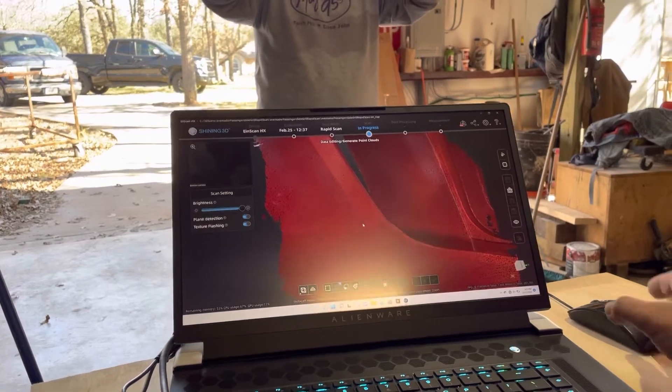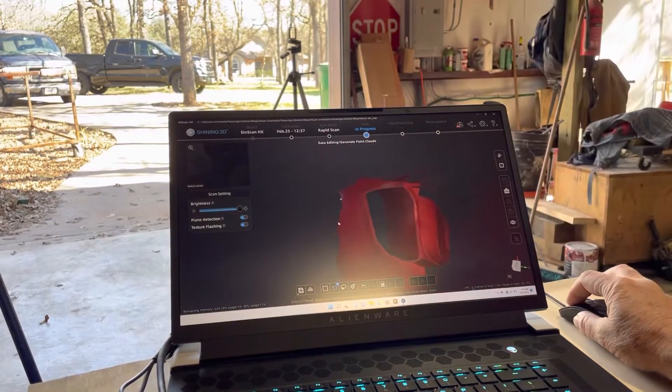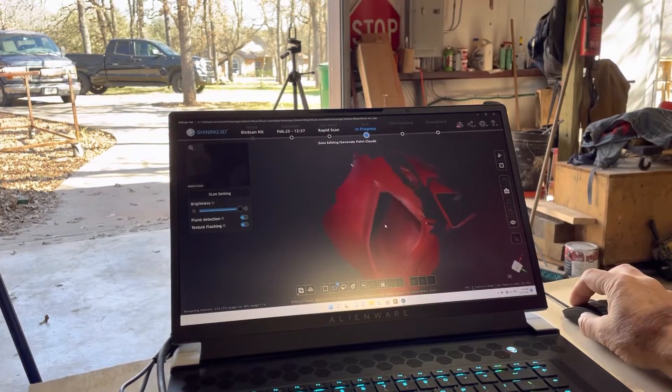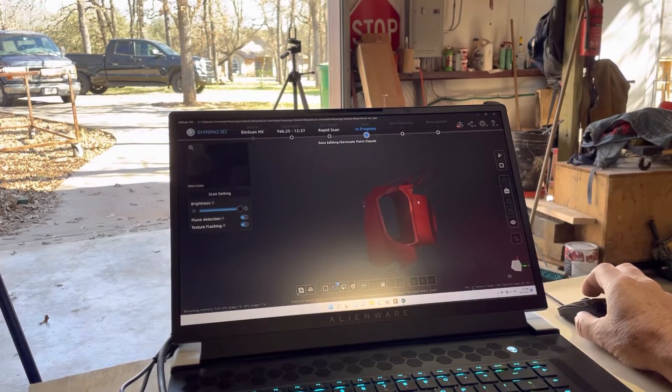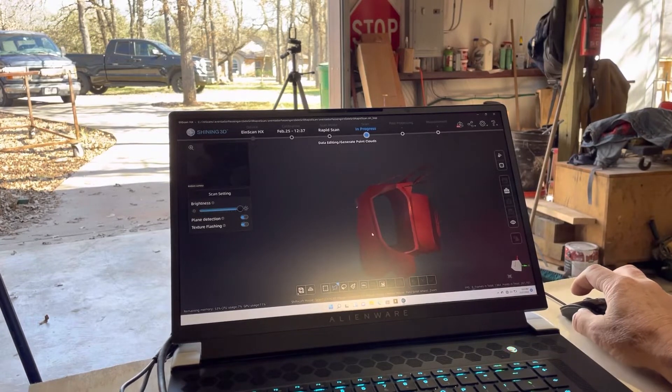Now we can see that — let me zoom out a little bit — we have a 3D model. We can see that we have as much detail as we need. If we didn't have enough detail, one of the nice things about this program is I could create another group and just scan again, and I can stitch them together.